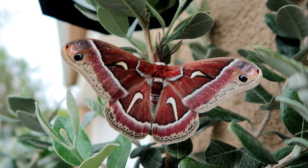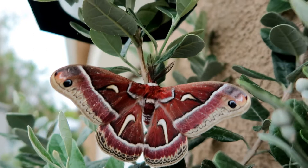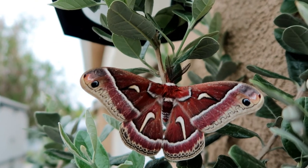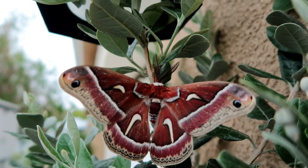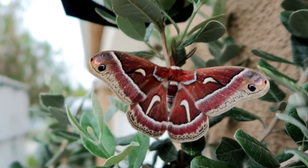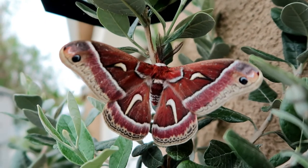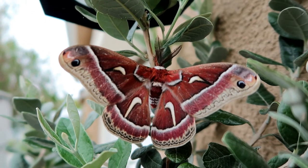These Cecropia caterpillars do not pose any threats to the plants. However, they are found in very small amounts because animals such as squirrels feed on these caterpillars, so their population is actually very small due to that.